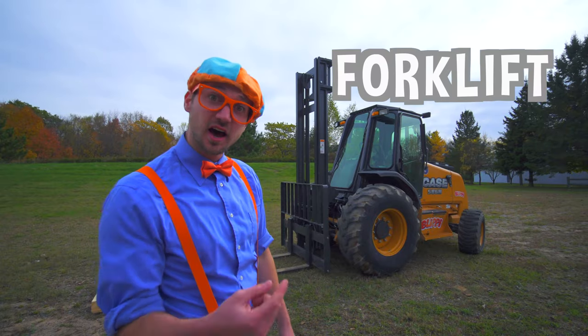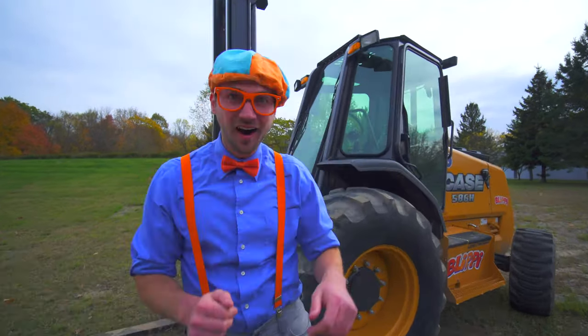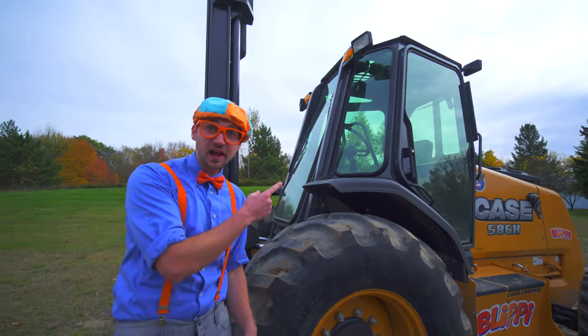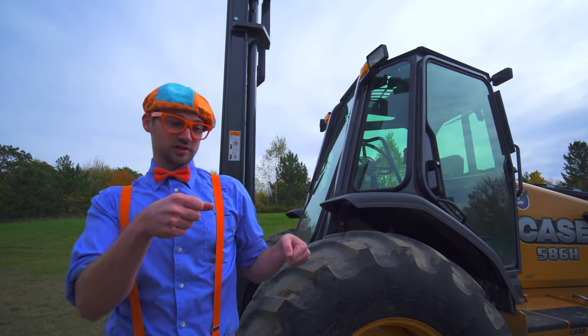Now let's learn the parts of a forklift. Come on! Look at that up there — that is the cab. That's where the operator of the forklift sits.